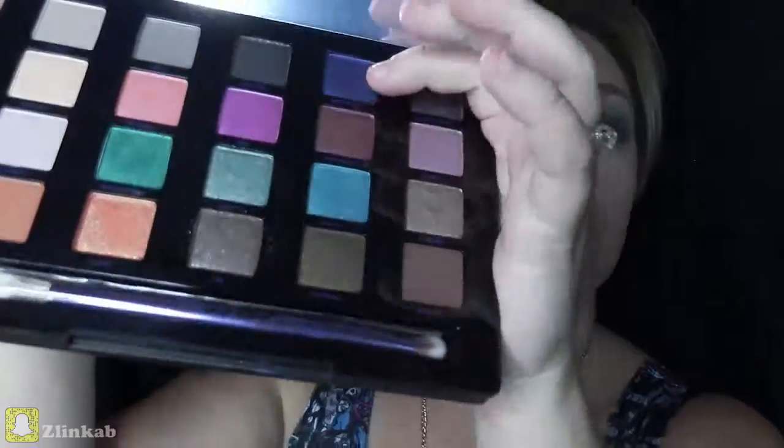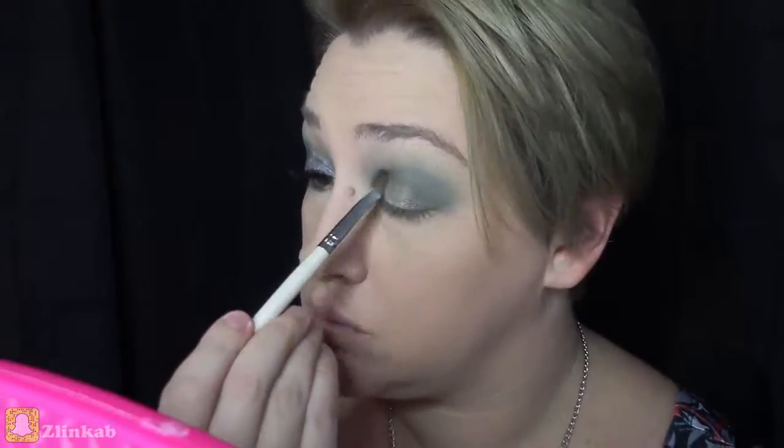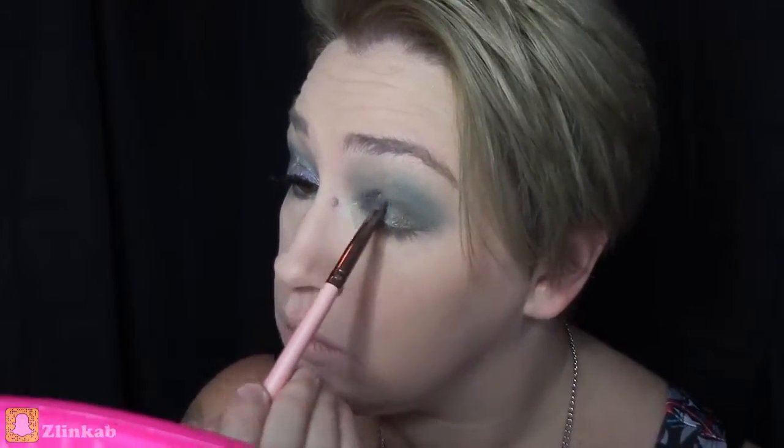I wanted to add a blue tone to my corner, so I'm grabbing this shade called Beat Down and I'm just adding that very lightly to the corner of my eyelid just to give it that hint of blue.